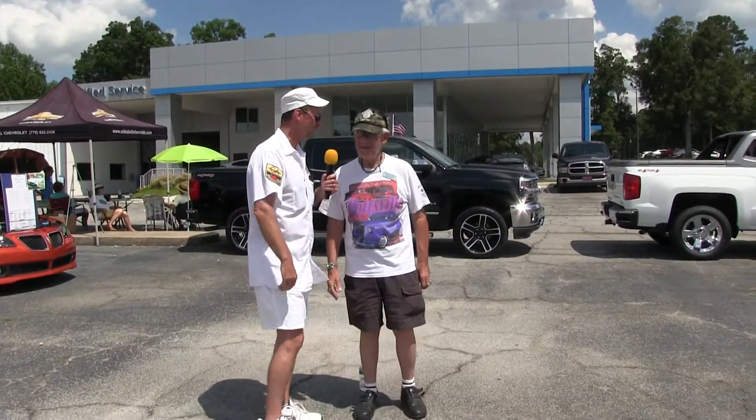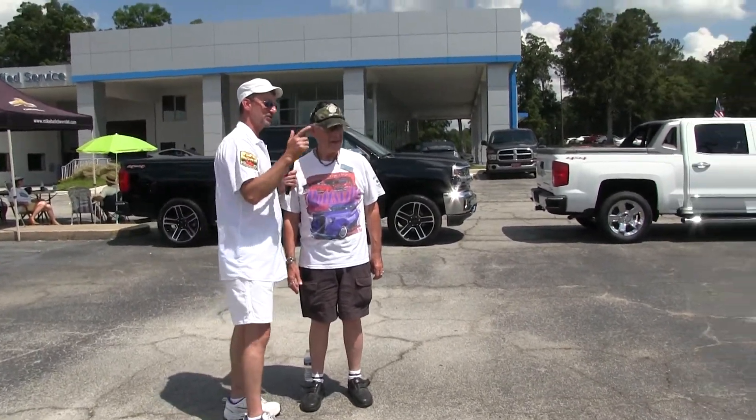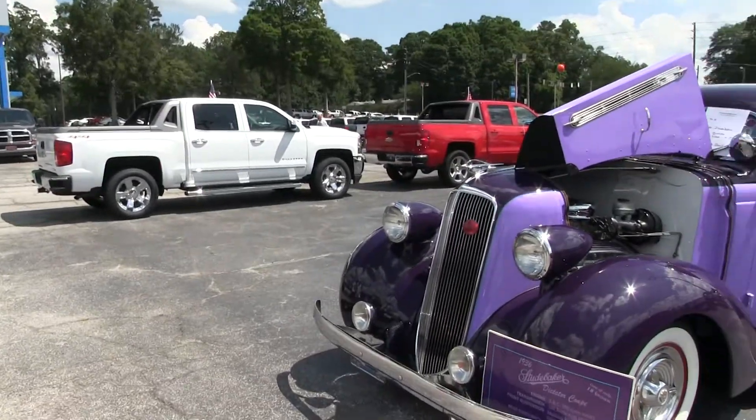Bob, how are you sir? I'm good, how are y'all man? Welcome to the car show at Mike Bell Chevrolet. Glad to be here! That's no Chevy you brought today — that is a Studebaker. Yes sir, a '36 Studebaker.